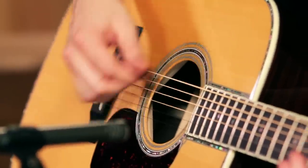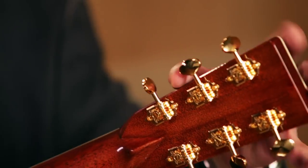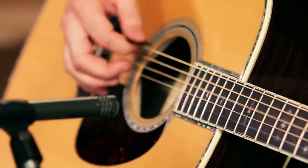The tuning machines are open gear vintage style with what we call a butter bean tuning knob — that little shape right here. Again brought back from a long time ago in terms of stylization. They just look great.